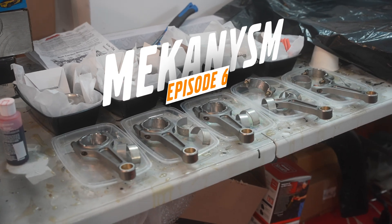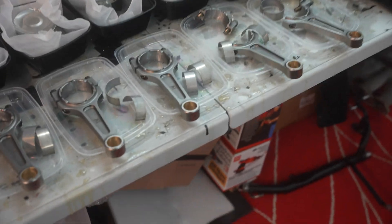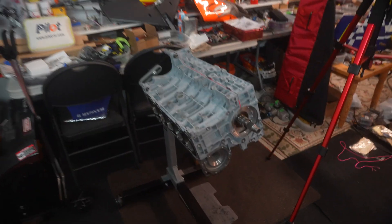Hey guys and welcome back to another engine build episode. In today's video we're gonna be doing the pistons and the connecting rods and we're gonna put them in the engine.